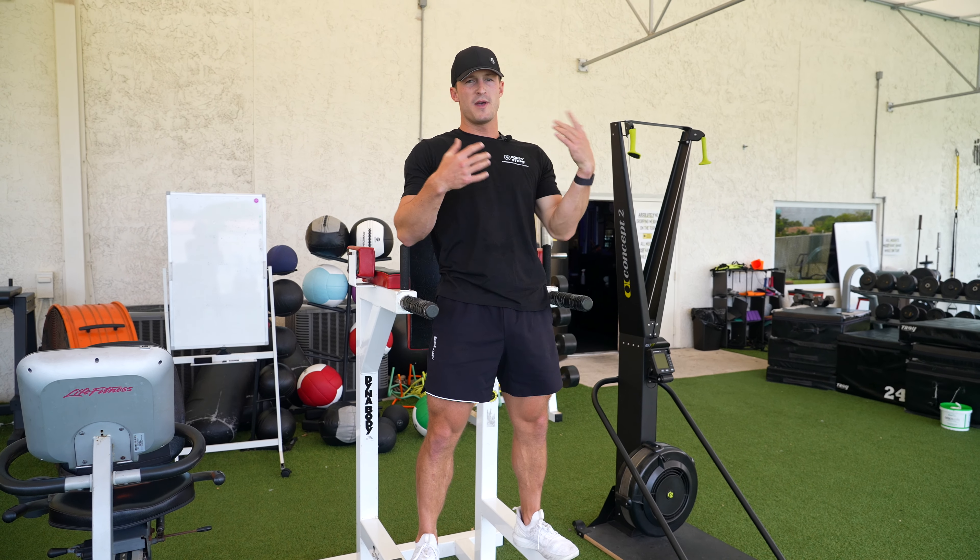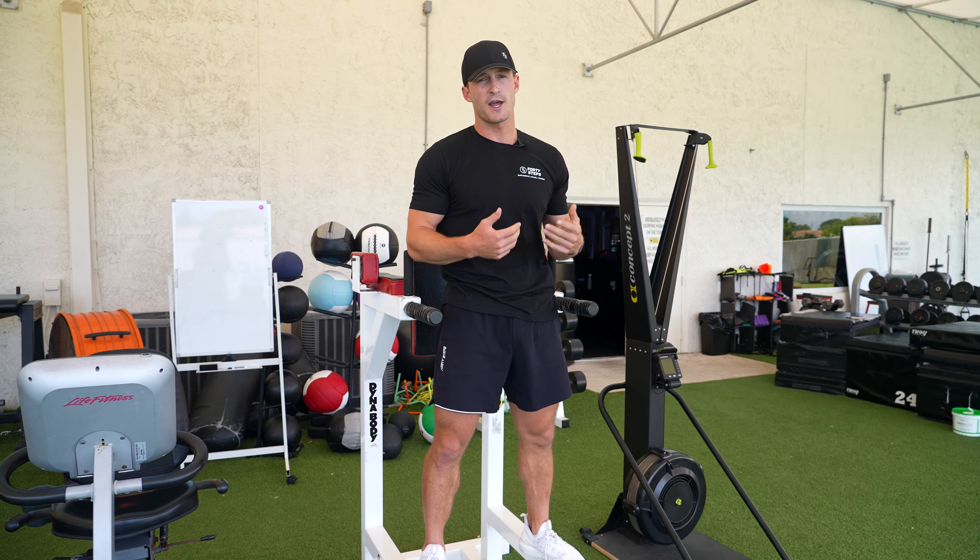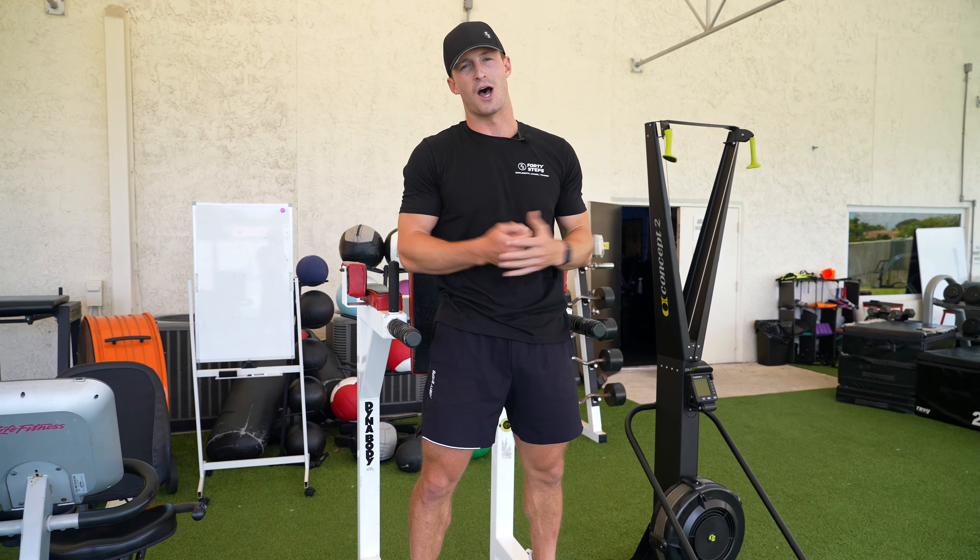If you want to make it a little bit easier, either add some weights to help the resistance or bands, and if you want to make it harder add weight to yourself so that you're pushing more up.